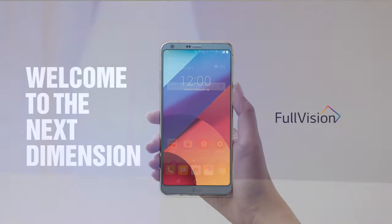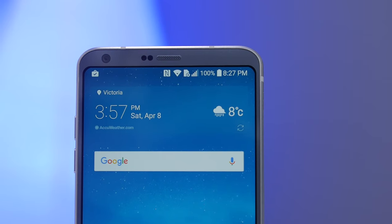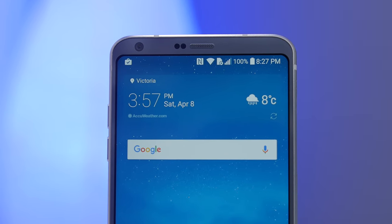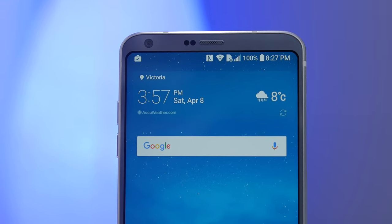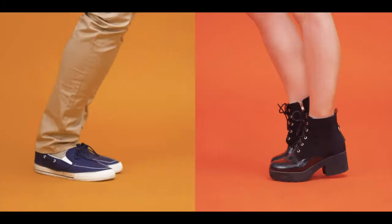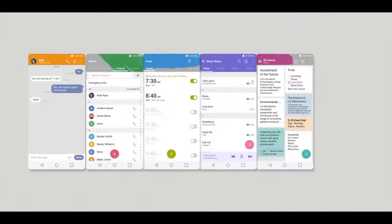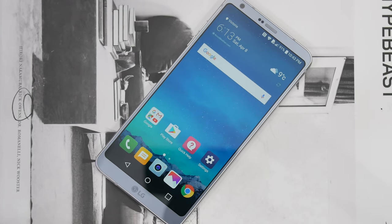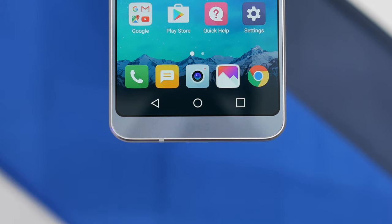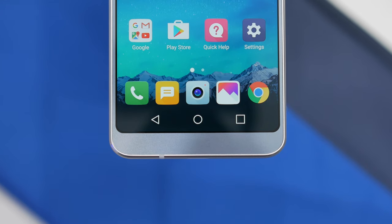To wrap things up — LG has done a great job with the design compared to last year. The display is solid, the 18:9 is handy, the phone is well built and looks great in the hand. But with a camera I'd compare closer to a midrange smartphone rather than something competing with Google, Apple, and Samsung, along with a less enjoyable UI and nothing really special or striking to give you a definitive reason to pick this over the others — the best way I can describe this is: enough, but not enough. Thanks for watching — this has been my full review of the LG G6.